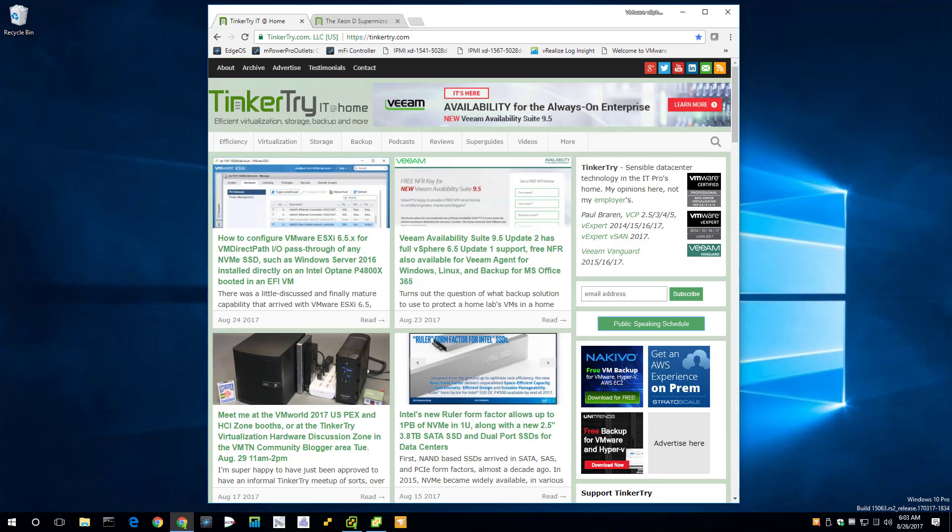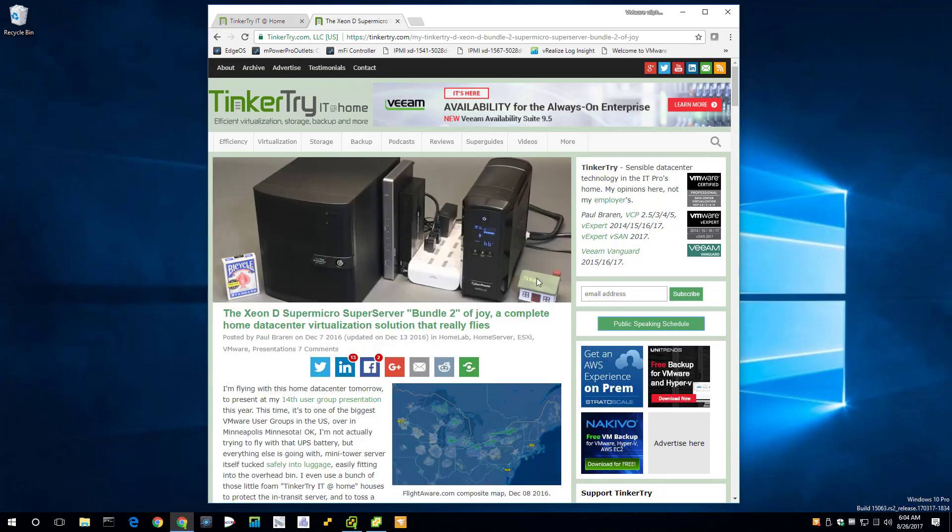Good morning. I've got my SuperServer cluster set to Pacific time because I'm getting on a plane in just a few hours to head to Vegas for VMworld 2017. Not everyone can be there, and I'm only presenting for three hours. This video is intended to help you out — whether you stop by my booth and want to learn more, or you weren't able to attend at all and just want a glimpse of the SuperServer cluster in action.